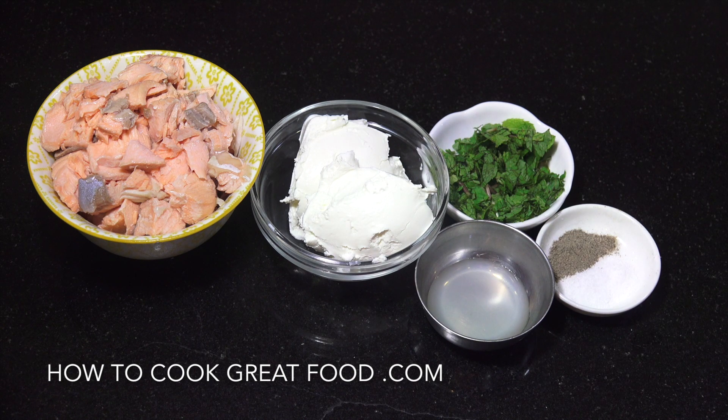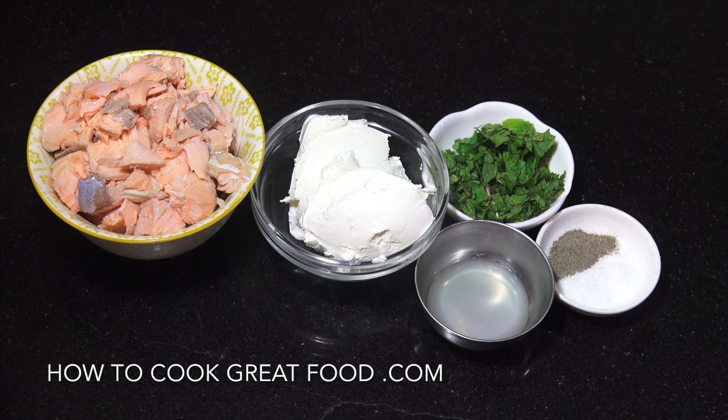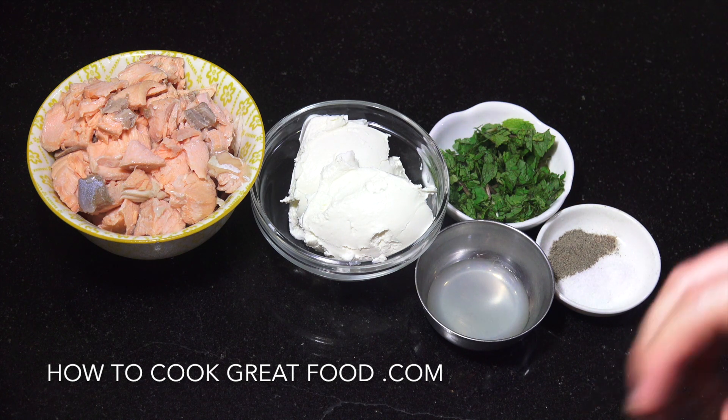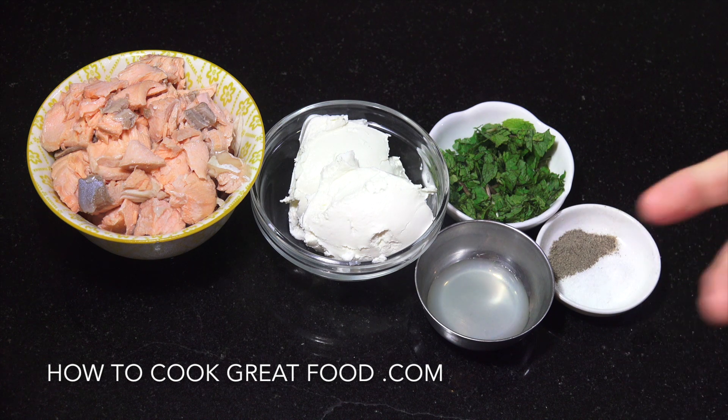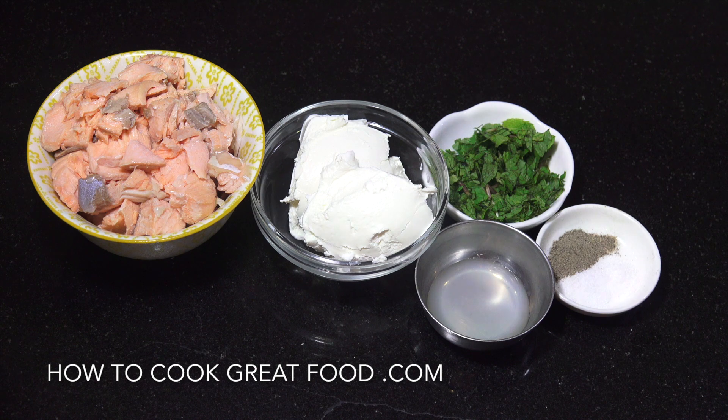Okay, so we've poached, we've done the salad — now we're going to do this pâté. Really, really simple. This is great on some toast or something like that. We've got our salmon ready. Cream cheese. I'm going to use some fresh mint — you could use dill or a different herb if you want. A tiny amount of lemon juice, salt and pepper. That's it. Now we're going to get that in a bowl and mix it by hand, or like I'm going to do, I'm just going to pop it in my food processor.